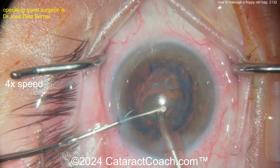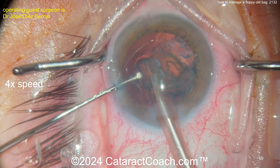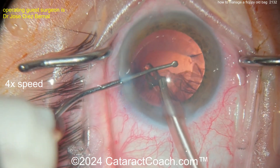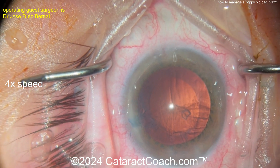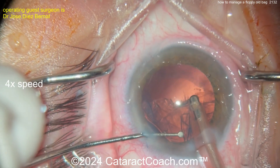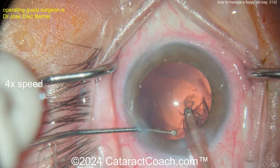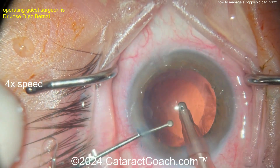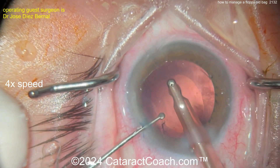In a case like this, what do you like for the IOL? I like a CTR — you probably guessed that. I also like a three-piece lens with the haptics in the sulcus and the optic captured through the rhexis; I find that really stabilizes things. Using the second instrument to prevent the bag from coming up is a very smart move. For cortex removal, be cautious — don't strip away zonulopathy support, just get the cortex out. Look at that — the rhexis is moving. You haven't seen the capsular bag equator much, which is a good sign, but look how much the rhexis has moved and how it's not round anymore.